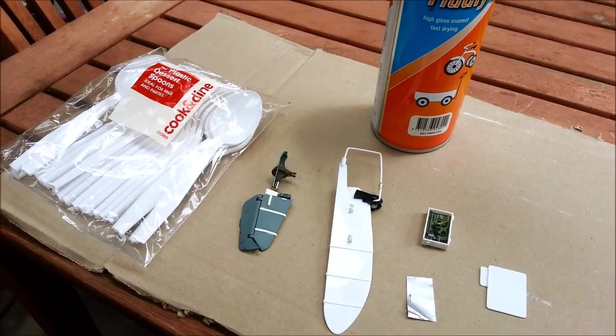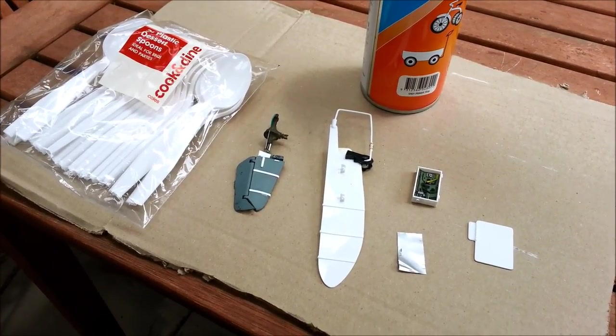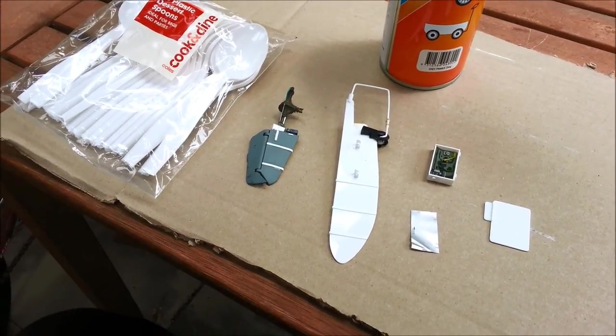G'day and welcome to Dave's Model Workshop. Today I'm going to be going through a comparison of different chipping methods. I'll be talking about the hairspray technique and also some proprietary chipping fluids that you can purchase from model shops.